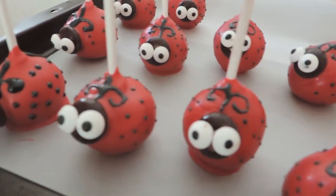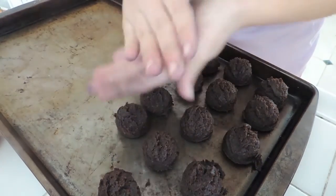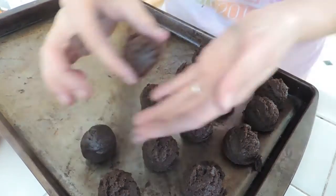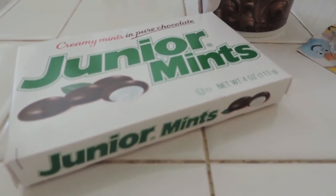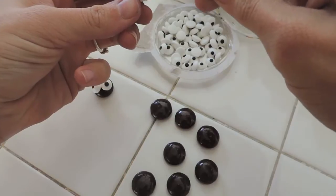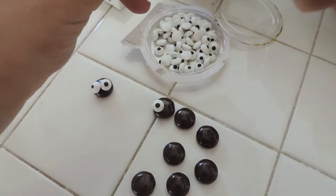You'll need whatever flavor of cake you want — I chose chocolate. Use a cookie scoop to make them all equal sizes, then roll them into balls. Put them on a cookie sheet and refrigerate for about 20 minutes until they're hard. You'll also need junior mints, some chocolate frosting, and little bug googly eyes from Michaels. Attach the googly eyes to the junior mints using the chocolate frosting.